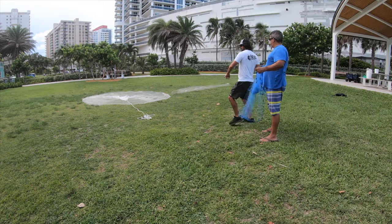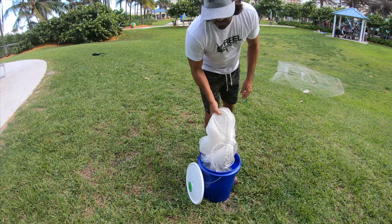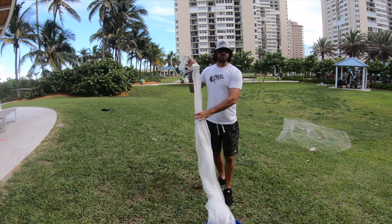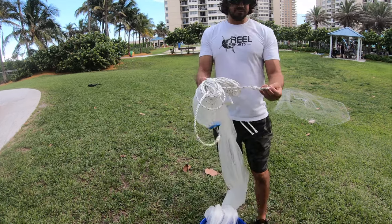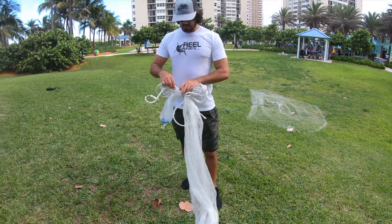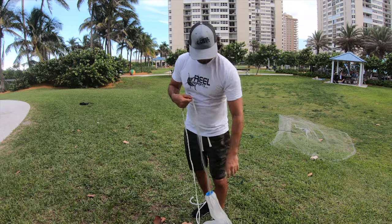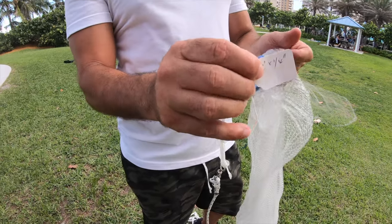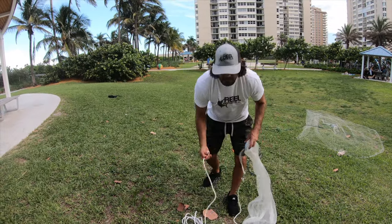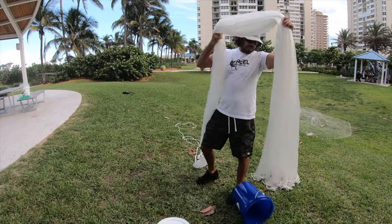All right guys, we're doing the cast net seminar out here. Pedro's throwing the eight footer and he's going to get that with just a few more tries. I was throwing the seven footer over here but check this out — I stopped over at Cesar's cast net facility and he built me this beautiful 12-foot net. I almost don't want to throw it on the grass but just look at the rope he uses — nice white rope. I feel like bait sees darker colors. He tied this thing up nice for me. There's the tag: 12 foot, one quarter inch mesh.